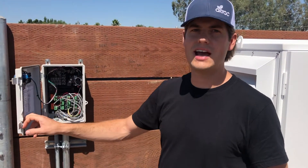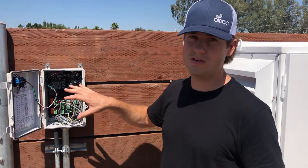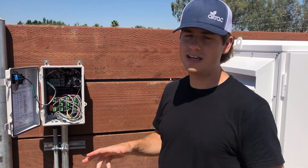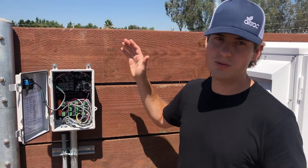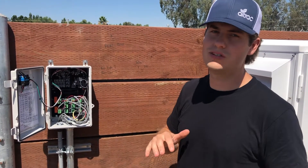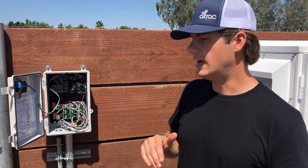All our devices have cellular modems in them — that goes for our pumps, valves, or wind machines. And what that does is it allows you to easily deploy from one to a thousand of these without messing with base stations, without having to deal with setting that up.